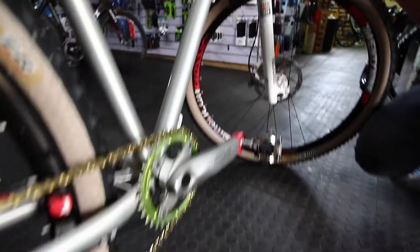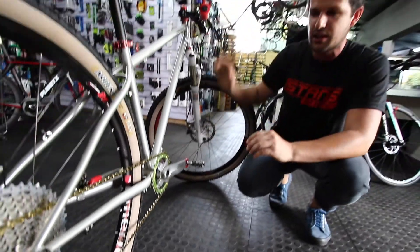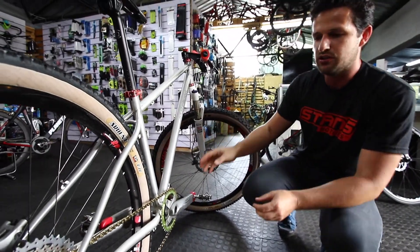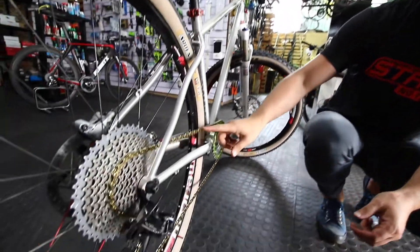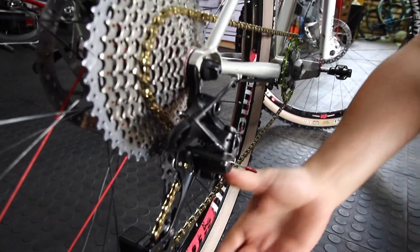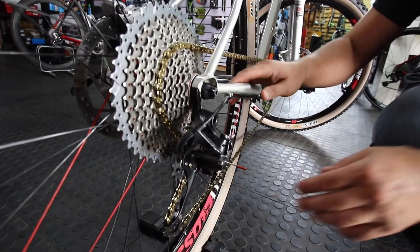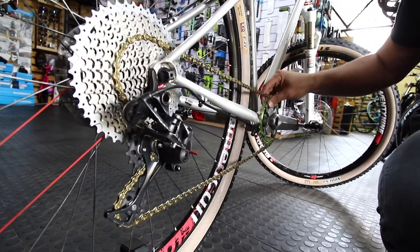We've managed to find something very nice here — Deore LX brakes and crank. They are from the same Shimano Deore LX series, which just adds to the uniqueness of the bike. Gold chain, big range cassette. Very important when doing a one-by conversion is to make sure you have a clutch-activated derailleur. If you don't have the clutch, you're going to have the chain coming off.